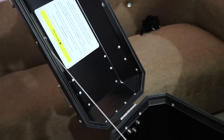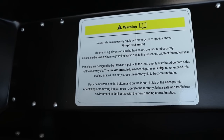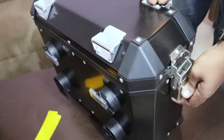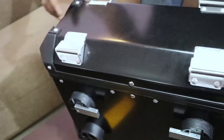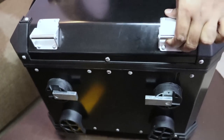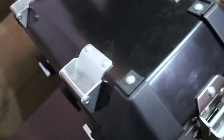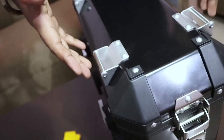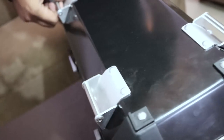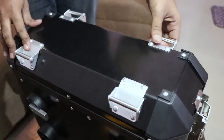Here is the instruction sheet about the box. On the outside, these are the corner protectors — they will protect the corners of the box. Also, we have some mountings on top of the box which provide additional features, like you can add additional luggage on top of the box, such as a bag.